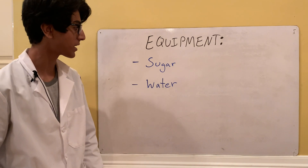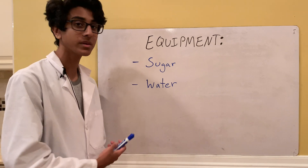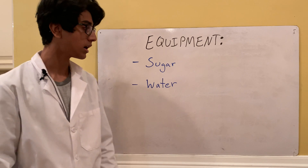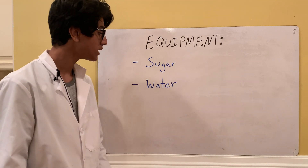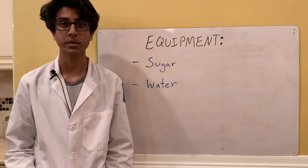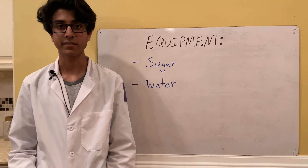This is the easiest equipment list I've had yet — you just need sugar and water. The sugar can be either white or brown, it doesn't really matter, though I use white sugar. Preferably use distilled water since it's more pure and will work better.